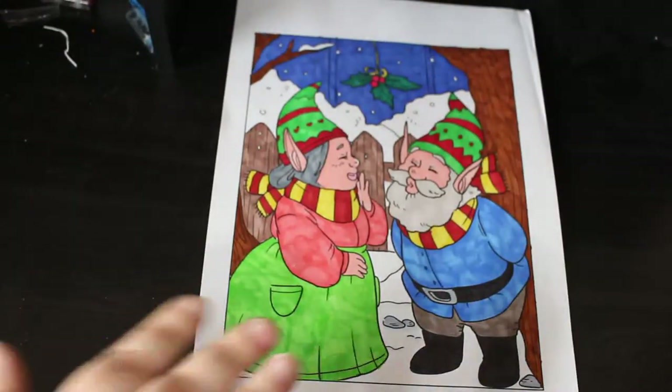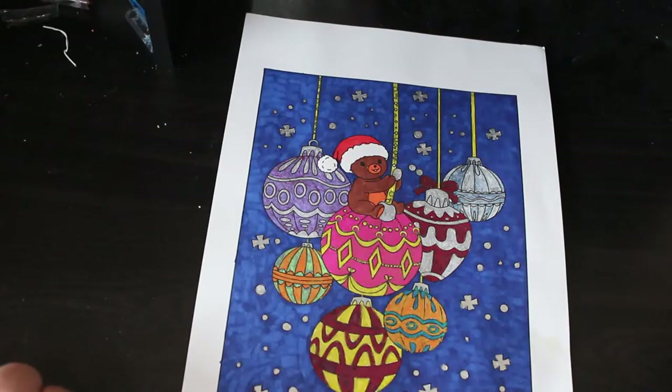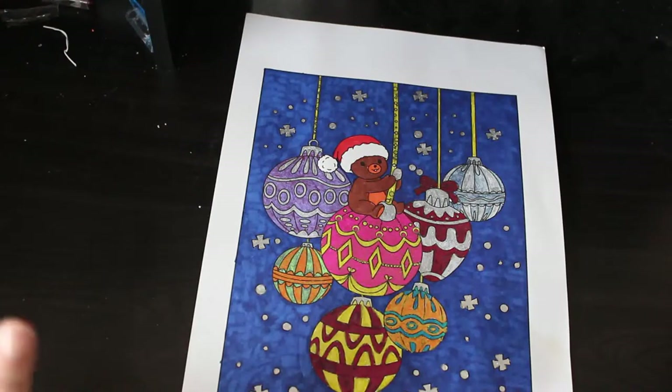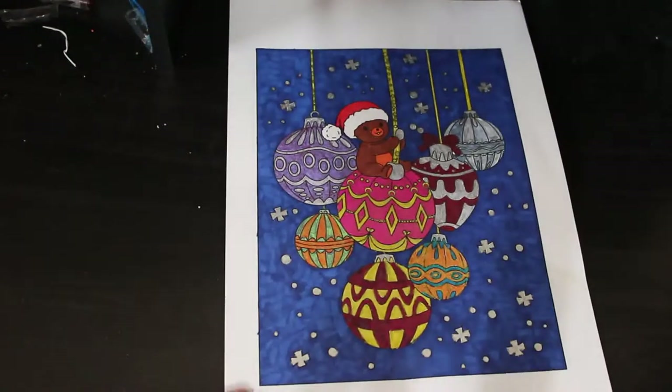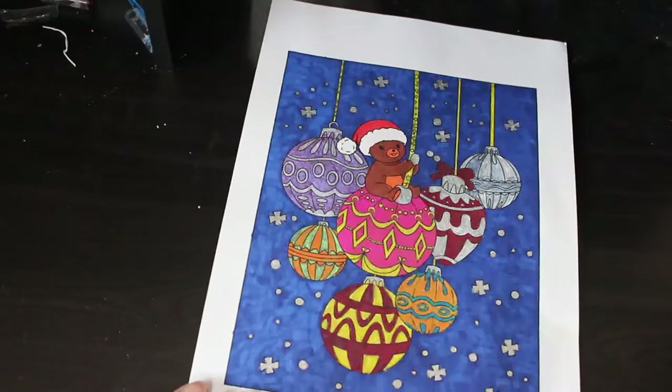The second one I did was from Ava Brown's Christmas Patterns — this one of the little teddy bear with the Santa hat sitting on the baubles. This was done with alcohol markers and the Pentel Dual Metallics, also called Sparkle Pops in the States. I really like those pens. Nice easy one — it took a bit longer because of the amount of gold on there.